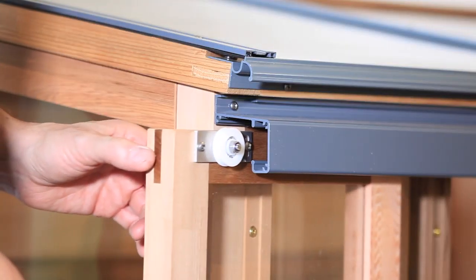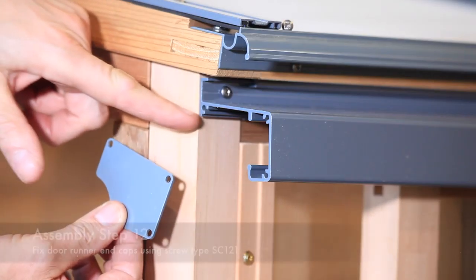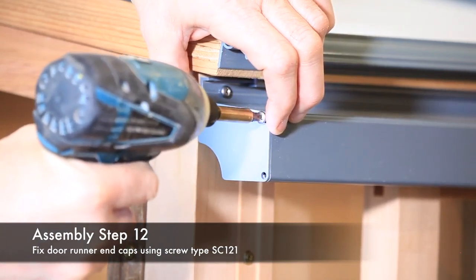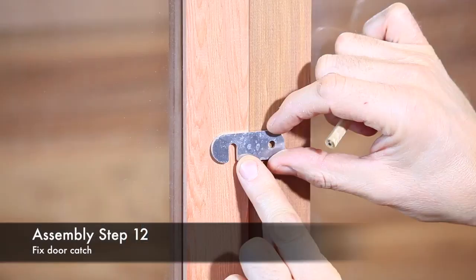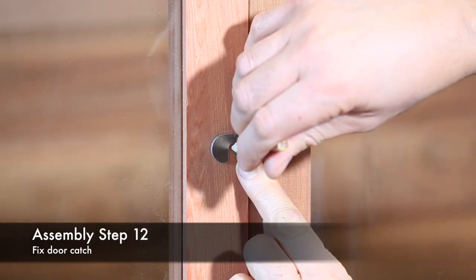Once all the fixing screws are fitted, replace the doors. The ends of the door runner have three screw ports — these are to fix the door runner end caps using screw type SC121. Fix both end caps in position. The doors are held closed with the door catch. Fully close the doors and mark the fixing centres using the catch.